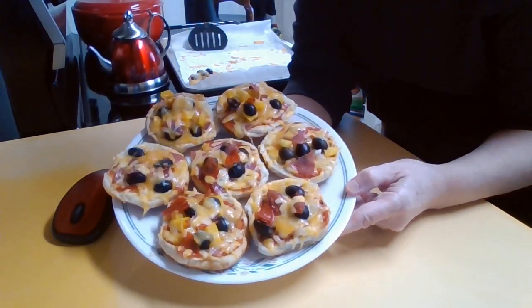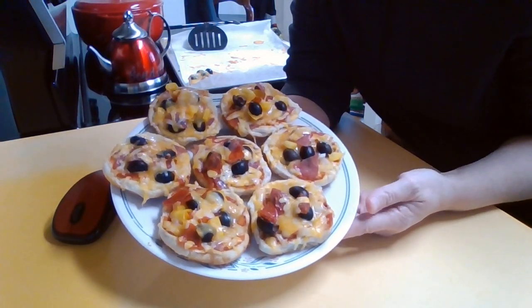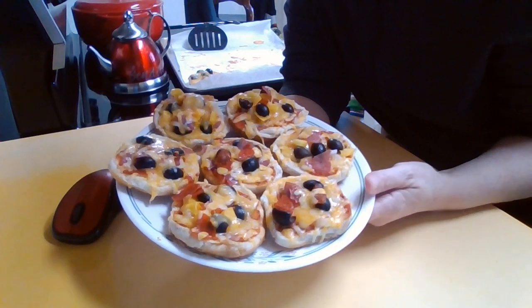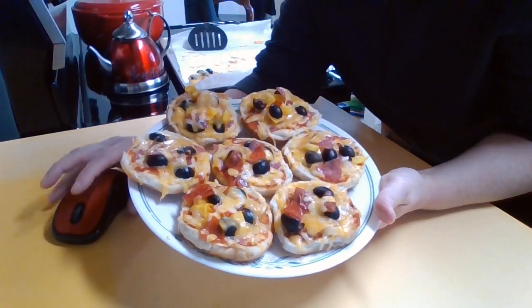These are great for game night, family night, kids' parties, if you have hamburger buns that you need to get rid of, just any time — maybe a quick dinner on a busy work night. These are great.